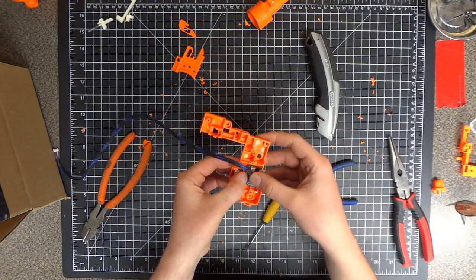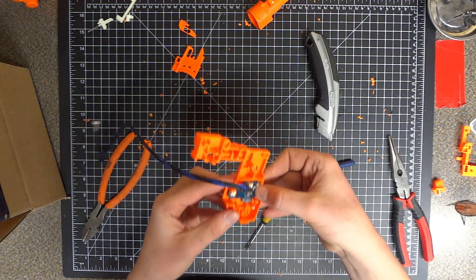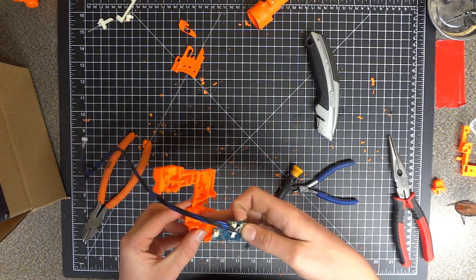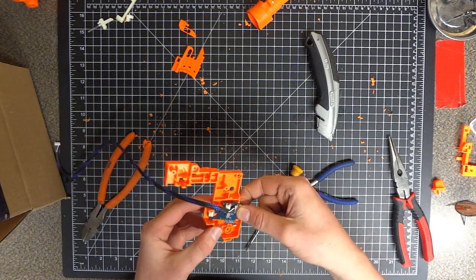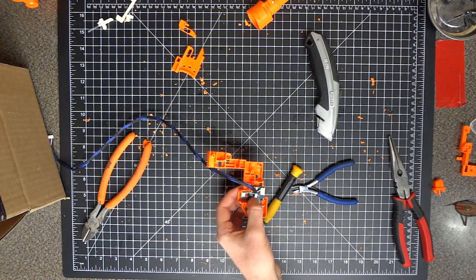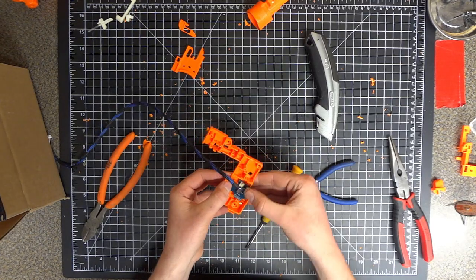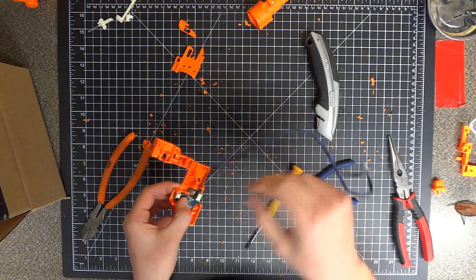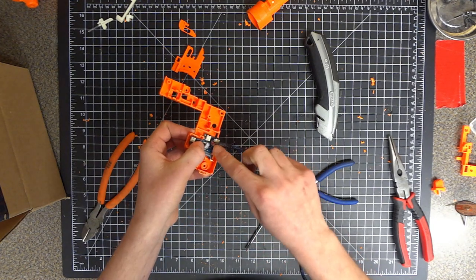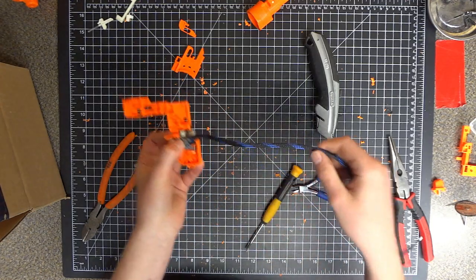I think I finally got the trigger board situated. It's a little bumpy right now but I'm going to put some tape back here to kind of cushion it, and I think that will take up some of the slack that's in there right now. But we can try to fit the trigger now. This cord is going to have to get relocated. It'll probably be bent like that, which isn't the best for this connection, but it's kind of the only way we can get this cord out of the way.